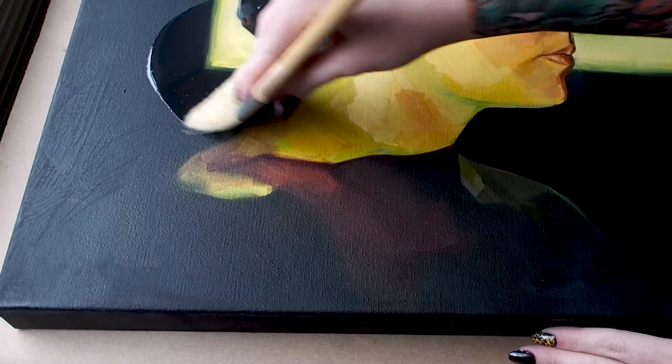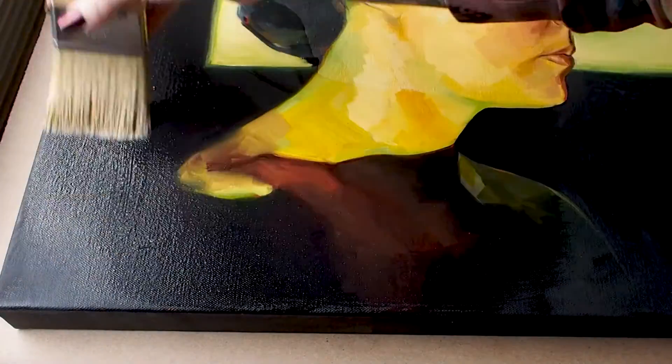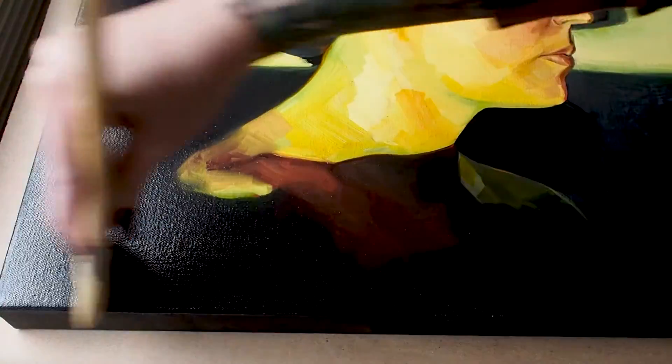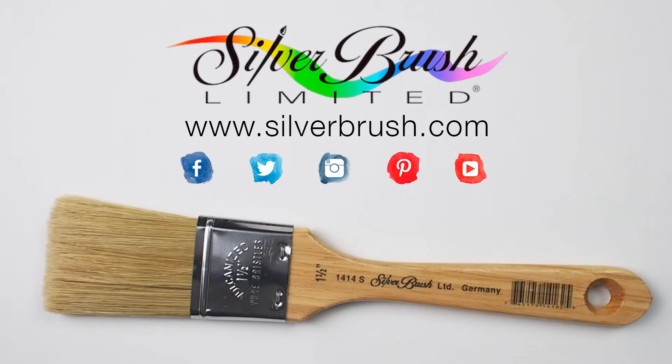This workhorse of a brush isn't just for the start of a painting, but can also complete your work of art with a layer of varnish, spreading a nice thin layer both effortlessly and evenly. Be sure to check out our website at silverbrush.com.